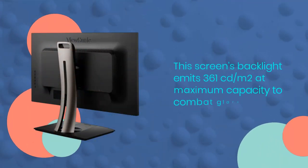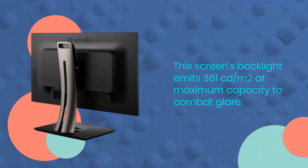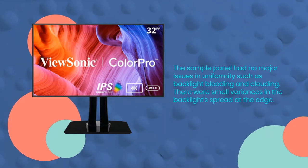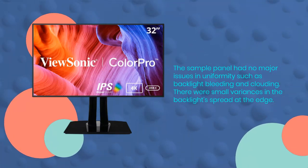This screen's backlight emits 361cd/m² at maximum capacity. The sample panel had no major issues in uniformity such as backlight bleeding and clouding, though there were small variances in the backlight spread at the edge.